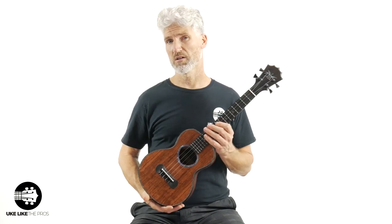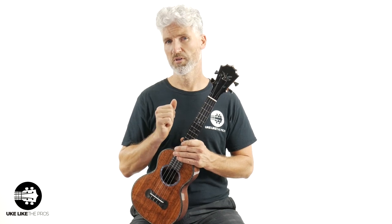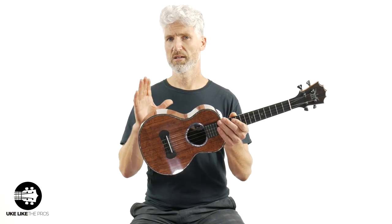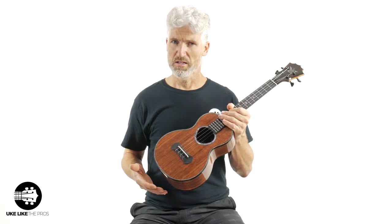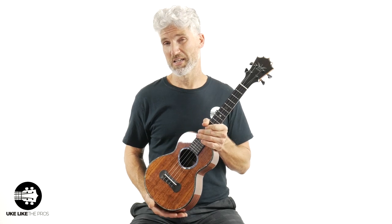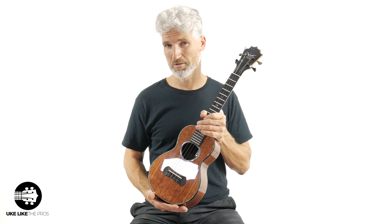Thanks for being here. The Koaloha Black Labels — each one of these is handmade. They're all different; you won't see any two the same. These are very, very special. You'd be lucky and stoked to have this in your collection. Thanks for watching — we'll see you next time.